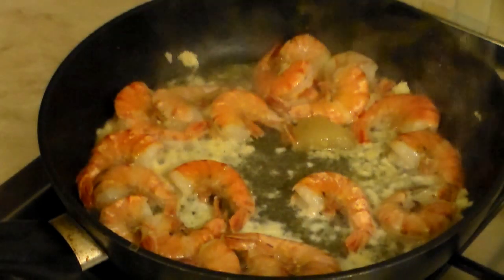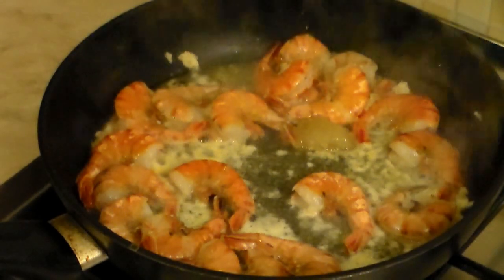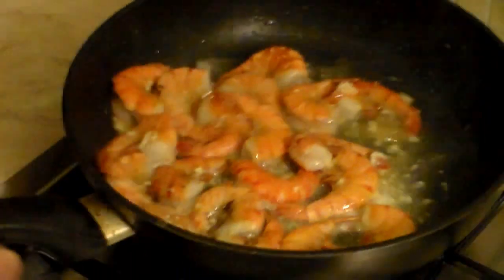Now let this simmer for a couple of minutes. Let's toss it around to make sure that everything gets well mixed and blended, just like this.